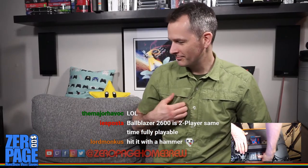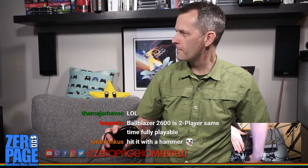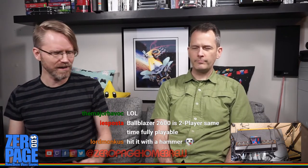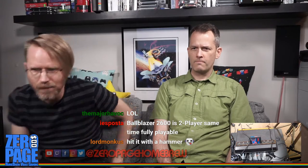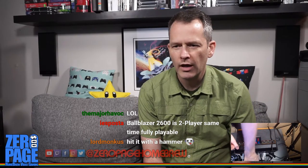Fall Down does have voice, but since we're playing two players, we can't hear the voice. There'll be no voice in multiplayer mode, but we will play it single player so we can hear the voice. Actually, I'll read about the game and you can play it single player.